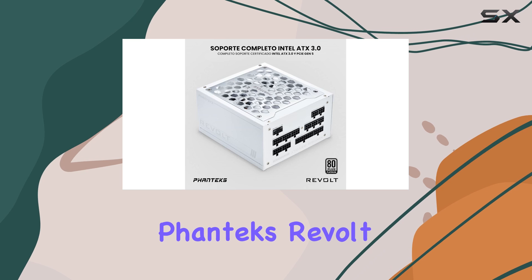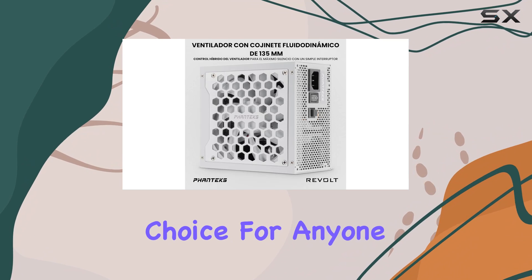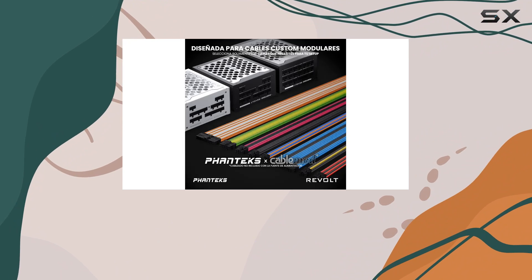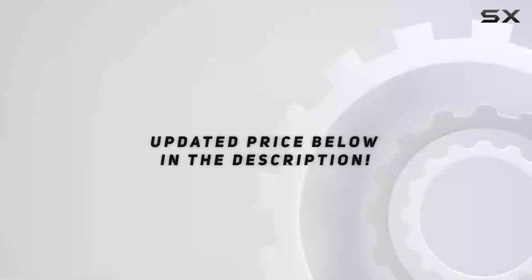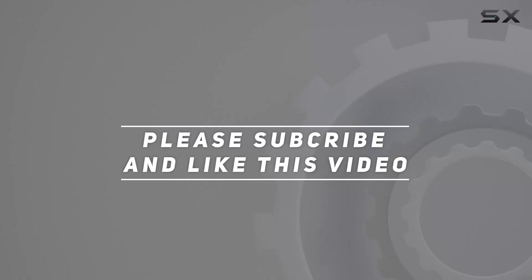Overall, the Phanteks Revolt 1000W Platinum Power Supply is a top-tier choice for anyone looking to build a high-performance PC. With its customizable cables, exceptional efficiency, and robust power delivery, it's sure to meet the demands of even the most power-hungry builds out there. Check out the video description for an updated price, and thank you for watching.